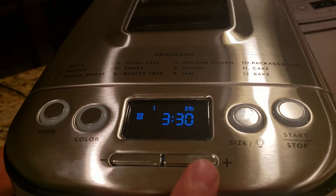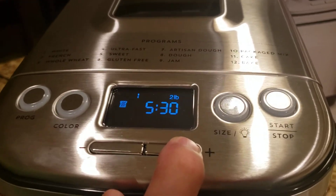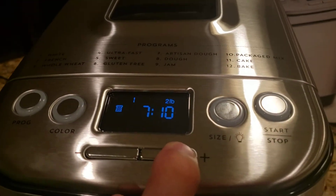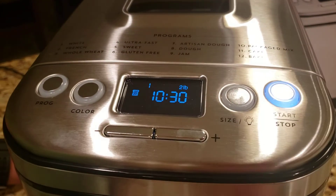So we're gonna add 7 hours to equal 10 hours and 30 minutes, because that's when it's going to be ready. Hit start, and that's it — 2-minute bread. It'll be ready tomorrow morning.